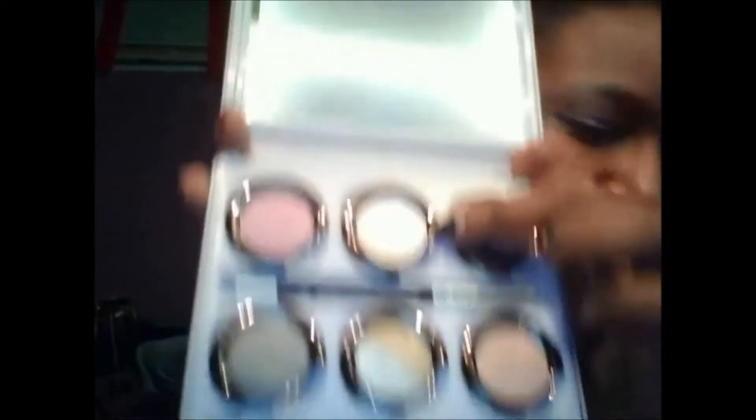Aurora is a blue and some kind of off-white color — I'm not really sure. I'm going to take that color and use it as my brow bone highlight, mix the two together, and put that right there on my brow bone. Then I'm going to blend up.